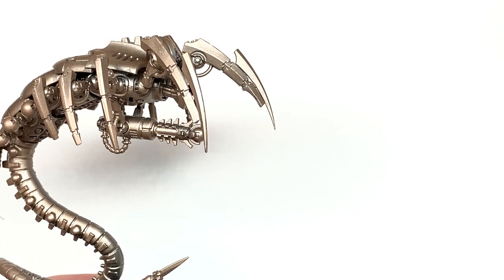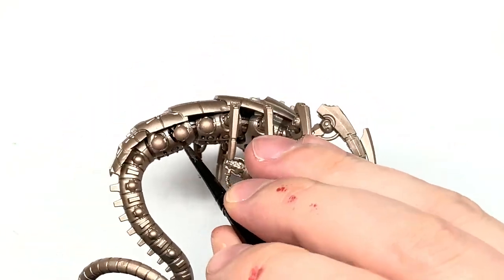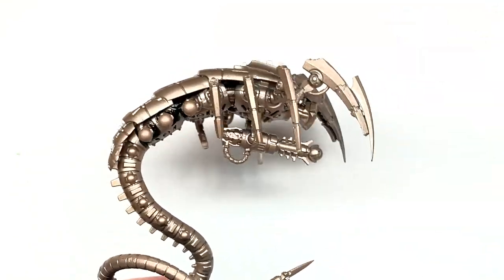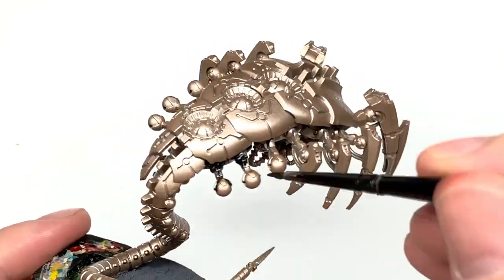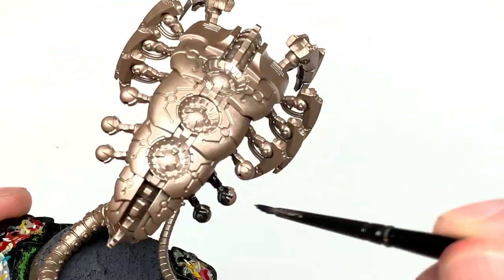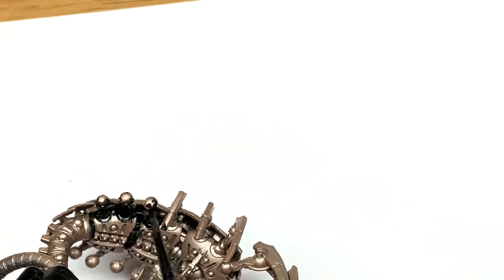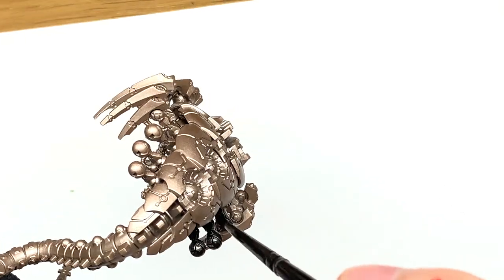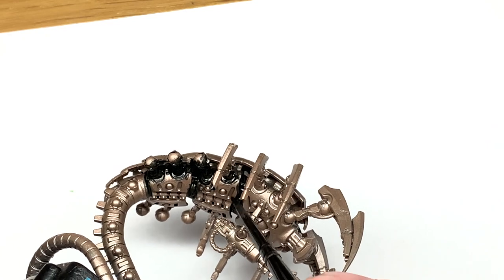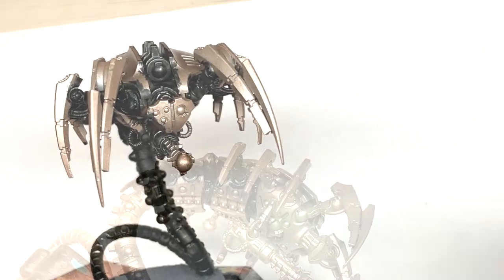The first colour we're going to use is Citadel Black Templar. I'm going to be using this on all the sections that I'll be painting black — so the joints between the armour plating, the initial parts of the legs, around the light domes on the back, and all the way down the tail except for the blade at the end. Give them a coat of Black Templar, and if it needs another layer to fill in any gaps or streaks, just add one.